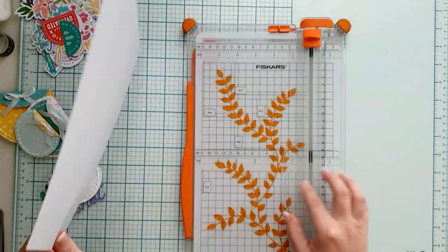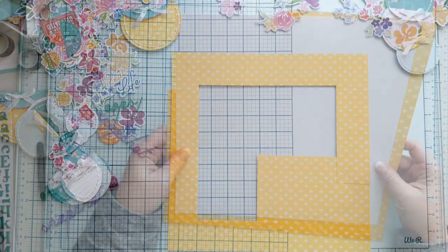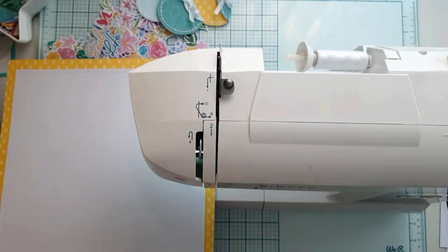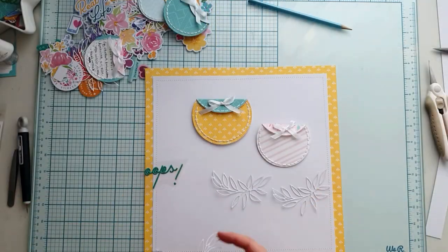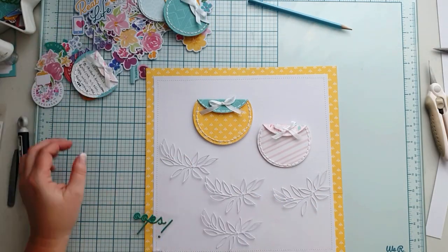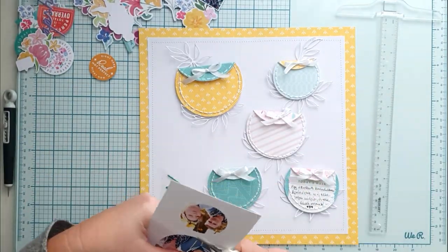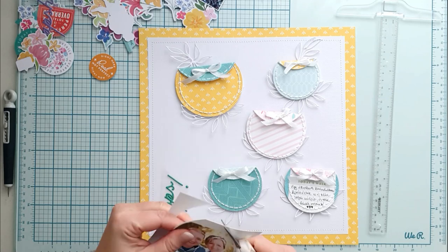I trimmed down a white cardstock and added a yellow paper as my background. I used my sewing machine on the edges and kept this cute tie. It is called leafy branch and I cut it several times to use on this layout. I added them under the pockets peeking out at the bottom.